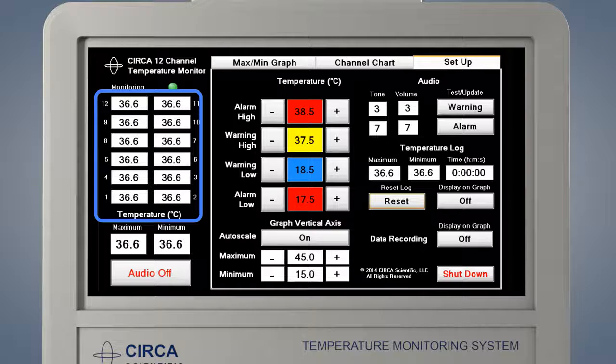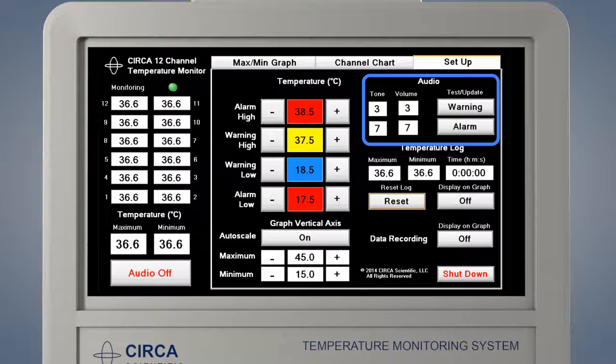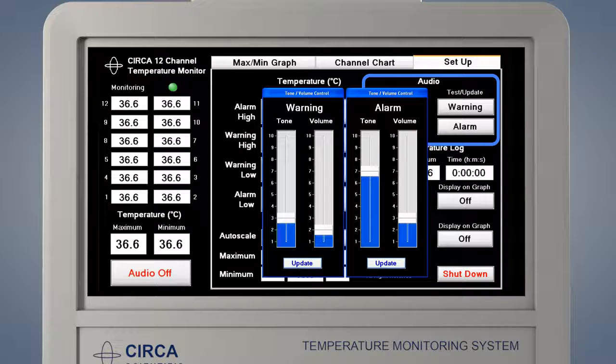From this screen, you may also set warning and alarm limits and adjust the volume, among other functions. The monitor is also shut down from this screen. To adjust the warning and alarm limits, use the plus and minus buttons to change the values. The high warning limit must always be lower than the high alarm limit. The low warning limit must always be higher than the low alarm limit. To adjust the volume of the warning and the alarm, press either the warning button or the alarm button — a pop-up slider will appear. Drag either the volume or the tone with your finger. When the setting is at the desired level, press Update. Please note: the warning volume may be set to zero and will then be silent. The alarm volume must always be higher than the warning volume and cannot be set to zero.